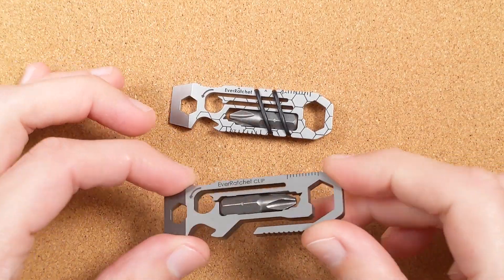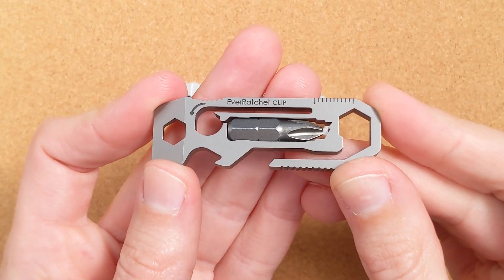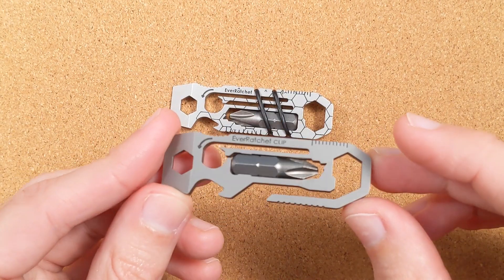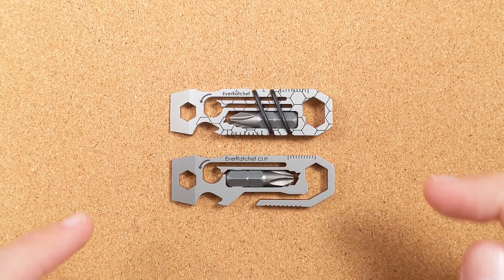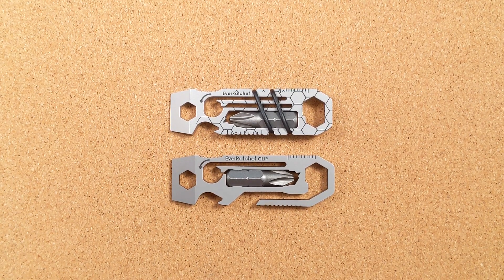Eventually he released the EverRatchet Clip — you can think of this as a V2, and in some ways it's an upgraded version. There are some things that are meaningfully better about this one in subtle ways, but the real thing is that they're just kind of different, so they still sell both versions. I'm told the original is actually the most popular version. I have no affiliation with Brian — I bought both with my own money, which I was able to do in part because these are remarkably affordable, especially given their competition.